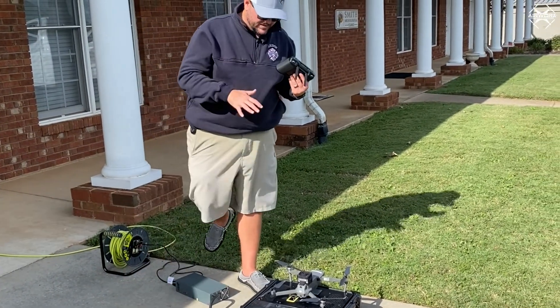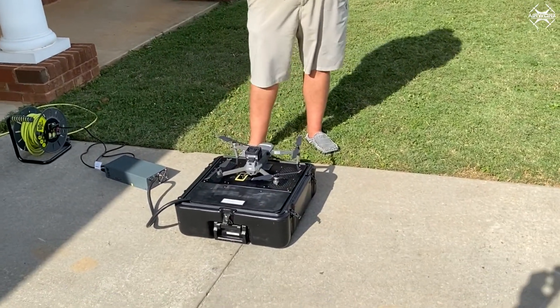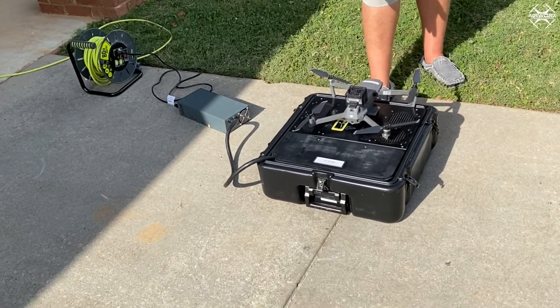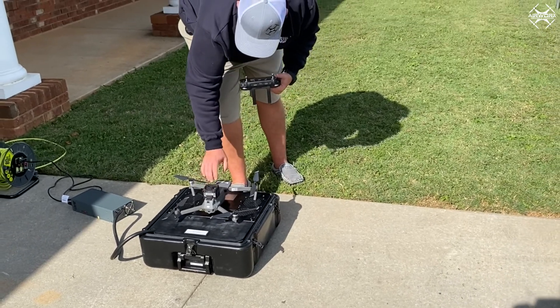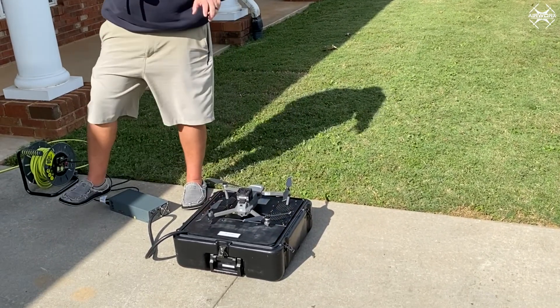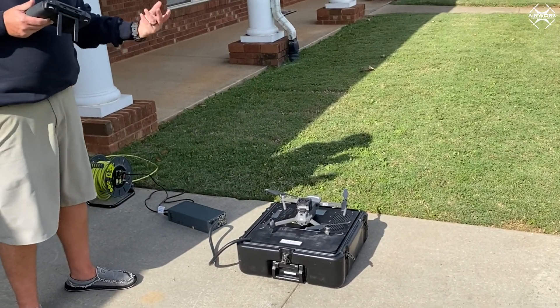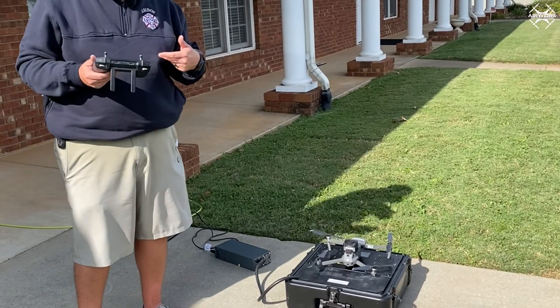We've got a Mavic 2 Pro set up to run the demo. This will of course work across any of the Mavic 2 series aircraft — if you have a zoom, a dual, or whatnot. It comes with a standard Mavic 2 battery that has been customized with the power module on top, and that's what it's using. We've got the tether system hooked up and everything's good to go.